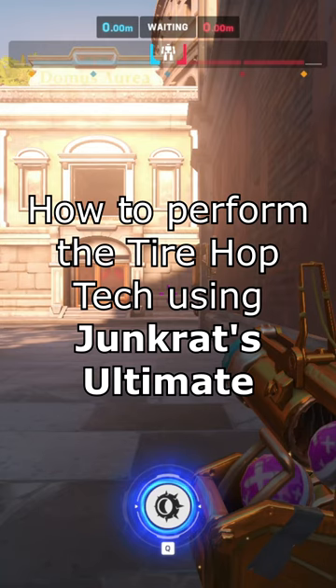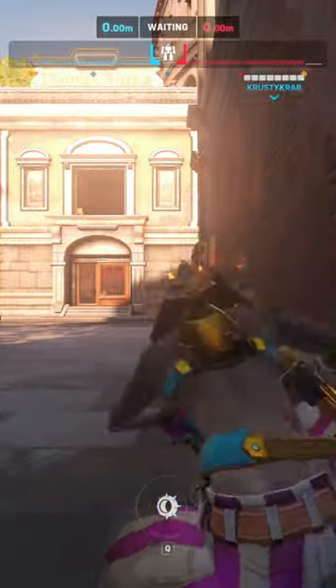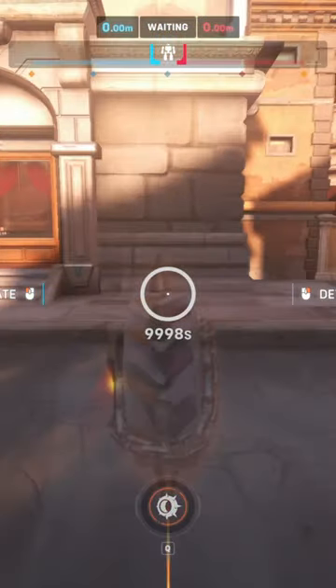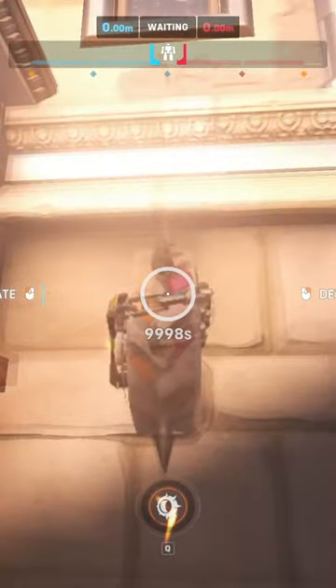How to perform the tire hop tech using Junkrat's ultimate. First, find any flat wall and drive the tire towards it. Once the tire is about to climb the wall, quickly press the spacebar twice, and move your mouse to the side you are moving towards.